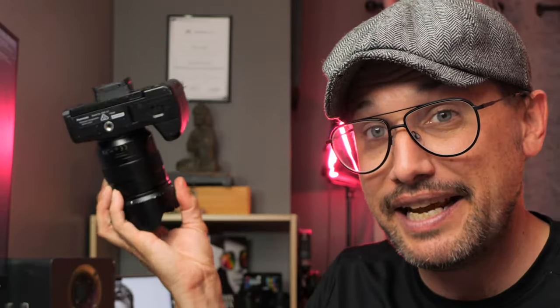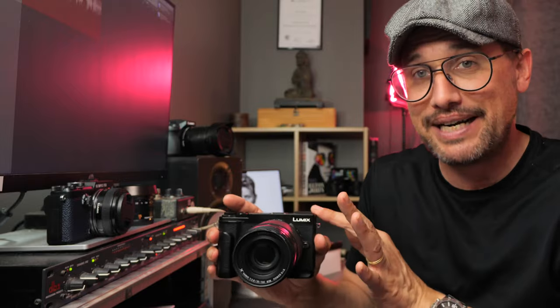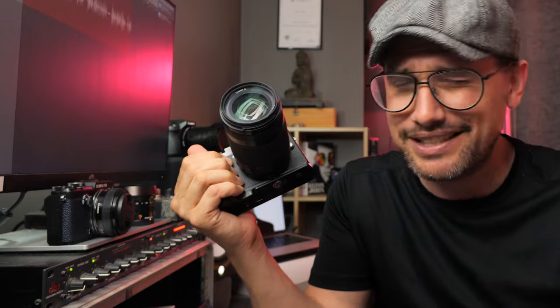This lens balances on the GX9 really well, especially with the JJC extension grip — better balanced than the 12 to 60 f/2.8 to f/4. That lens balances great on my Panasonic G7, but on the GX9 not so good. Because this lens is an internal zoom, it balances better and fits perfectly with this camera, especially with the grip. It's 35 to 100, which is 70 to 200 in full-frame — more of a cropped-in zoom feel.